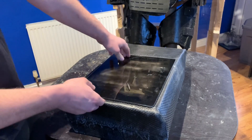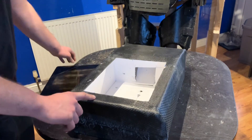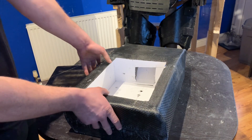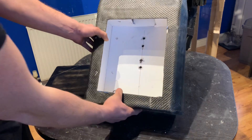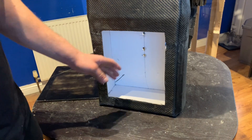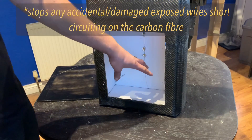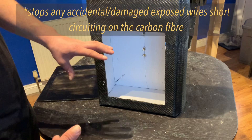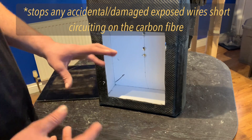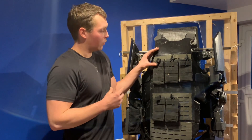This will mainly be a battery compartment. The reason for the fiberglass on the inside isn't just cost — it's because carbon fiber conducts electricity pretty well, so having a fiberglass internal lining will help prevent any electronic conductivity issues.